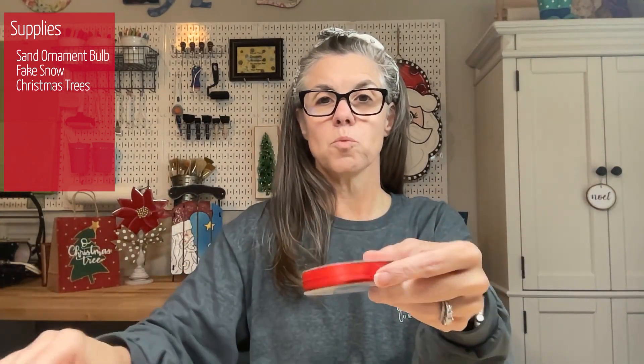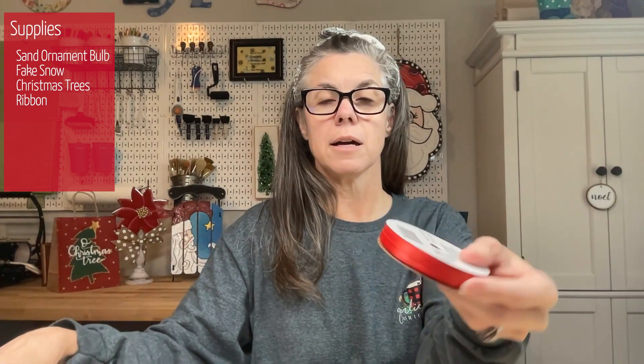Then you will need some ribbon — any color you like, whatever color is your preference. And some scissors.